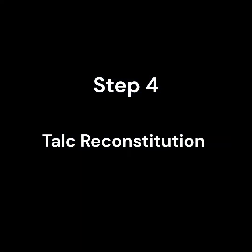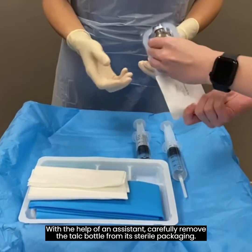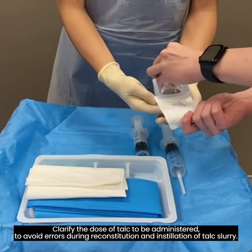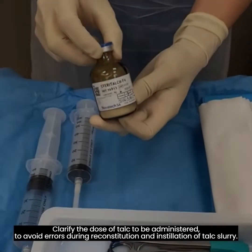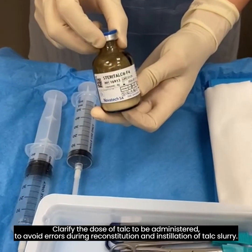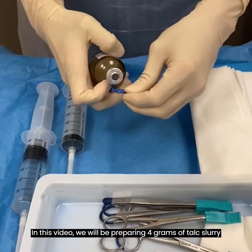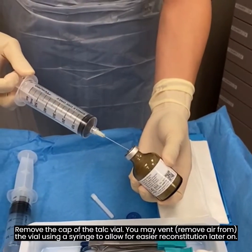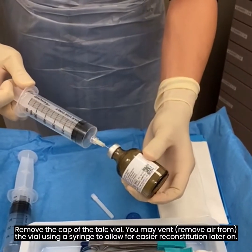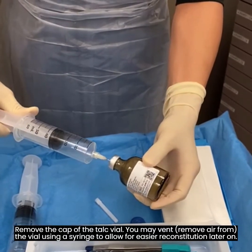Step 4. Talc reconstitution. With the help of an assistant, carefully remove the talc bottle from its sterile packaging. Clarify the dose of talc to be administered to avoid errors during reconstitution and installation of talc slurry. In this video, we will be preparing 4 grams of talc slurry. Remove the cap of the talc vial. You may vent, or remove air, from the vial using a syringe to allow for easier reconstitution later on.